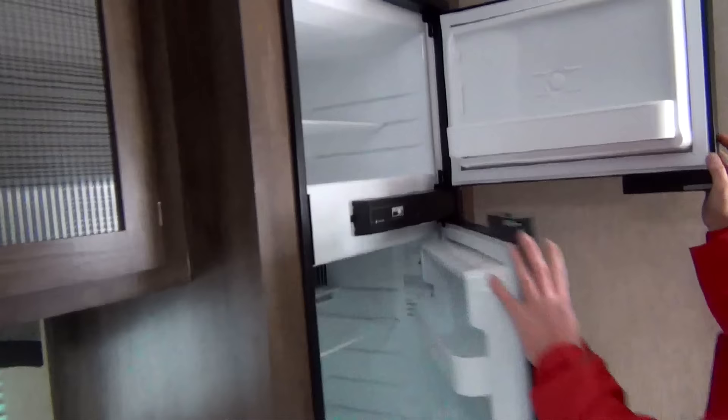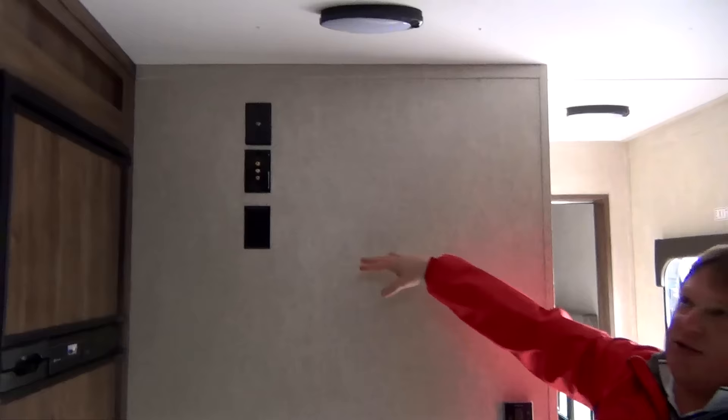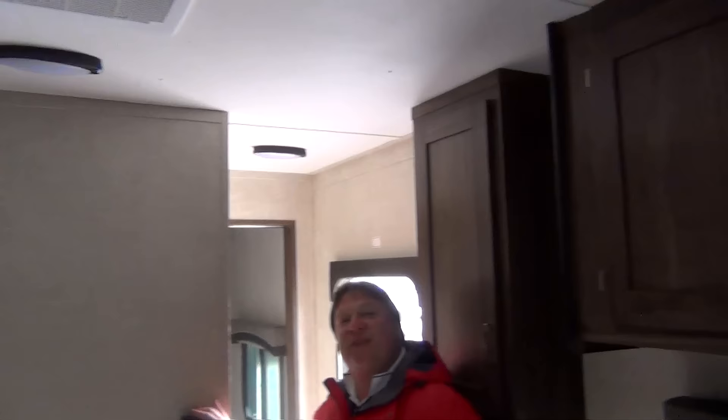We've got the double door refrigerator-freezer. There's a spot along this wall for our television and all our TV hookups. Air conditioning is ducted and heat is also ducted, so our entire heating and cooling system is on a thermostat.